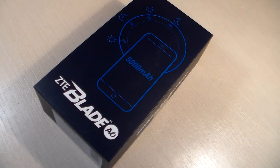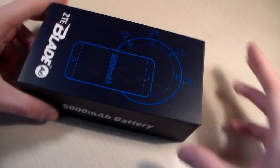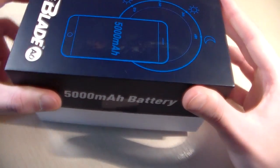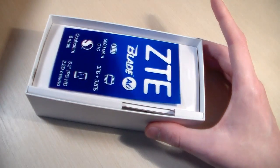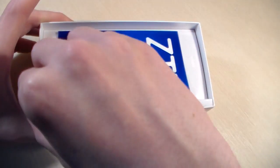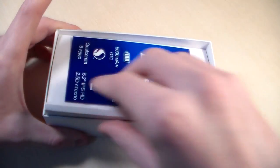Hello guys, we use Mav on the TA Blade A6. Start unpacking, open box and look at the complete device — look at it later, and now look at the contents.